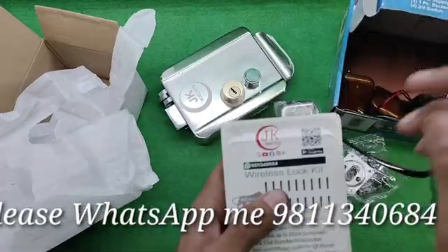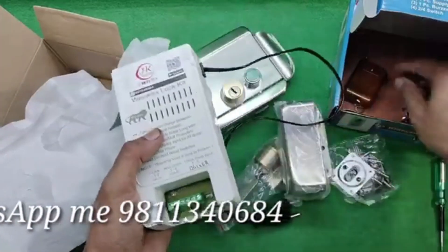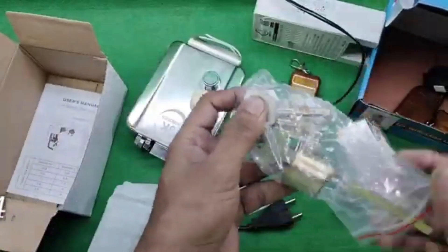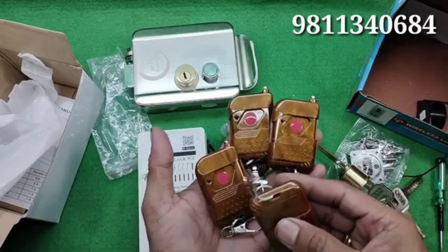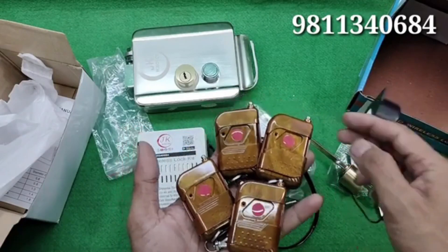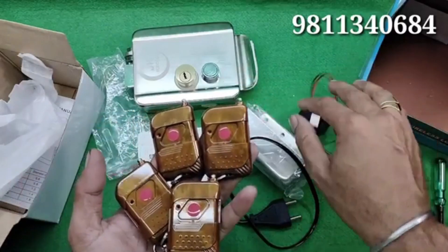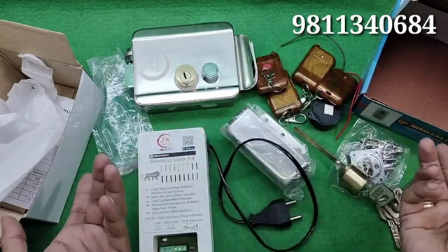First, we would talk about the wireless remote kit. With this remote kit, you will get four remotes and a buzzer. The buzzer advantage is to get notified whenever your manual switch or wireless remote is pushed and the electronic door lock opens. There is your choice to buy one, two, three, or any number of remotes — customizable.